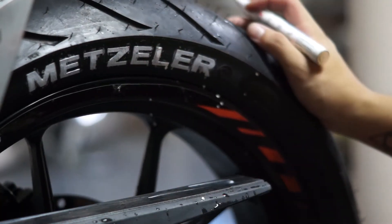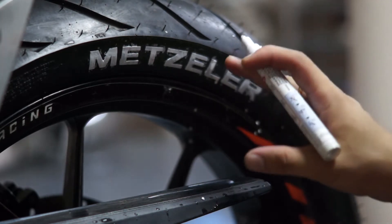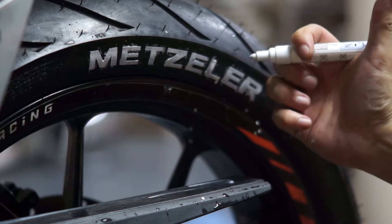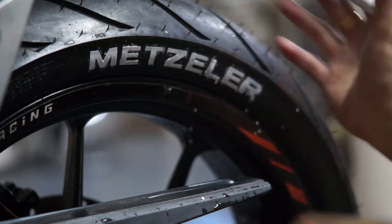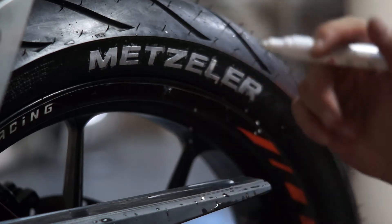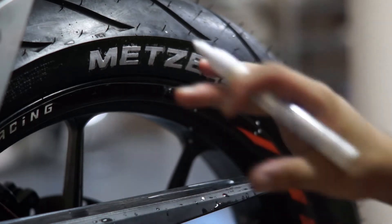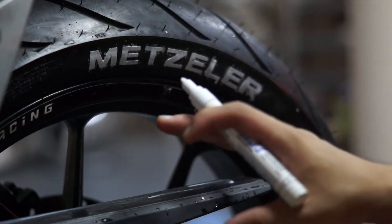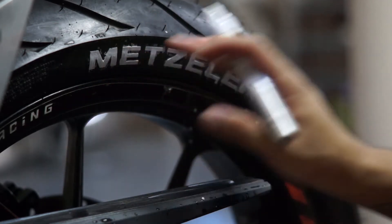The first layer is done. It started raining suddenly so I had to move my bag under the shade. Now we wait about 10 minutes for it to dry — maybe get another cup of coffee — and then we can continue with the second layer.